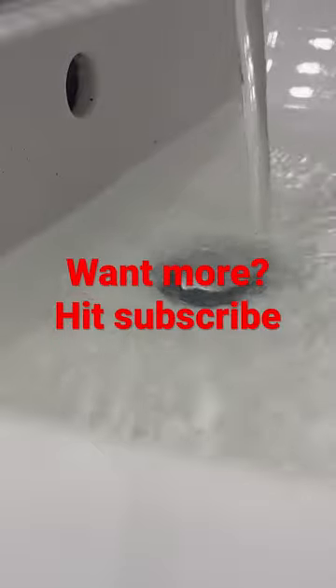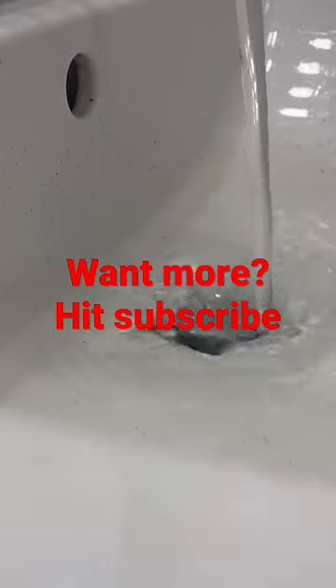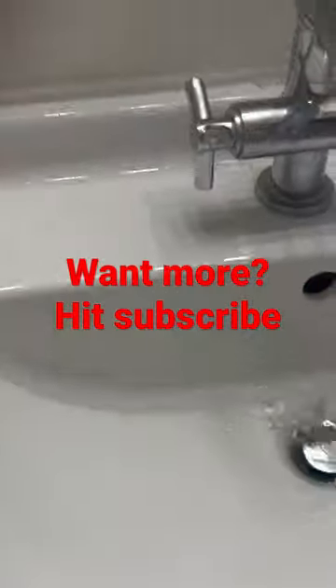I'm going to put the trap plug back in with some new sealant, tighten it up, get rid of that gross water — and I do love that sound. Give it a quick clean up of the sink and it's done.